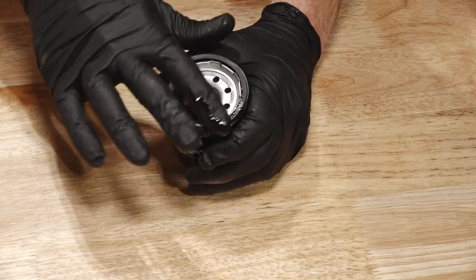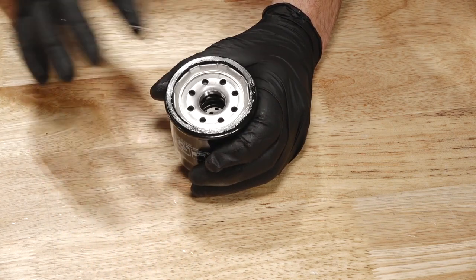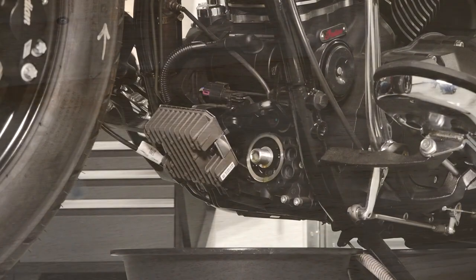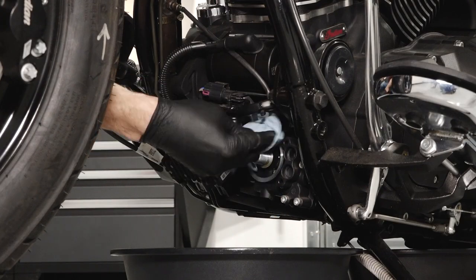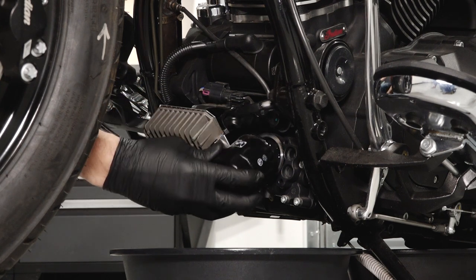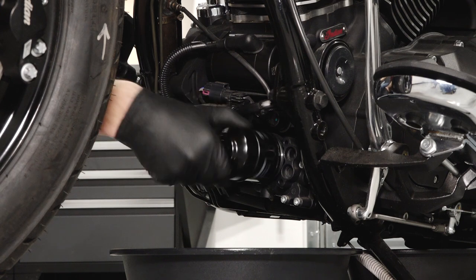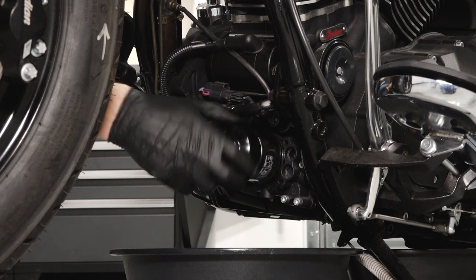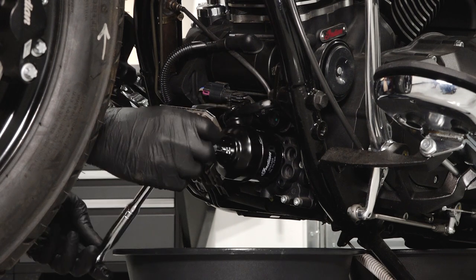Lubricate the O-ring on the new filter with a film of fresh engine oil and ensure it is in good condition. Using a clean dry cloth, clean the filter sealing surface on the engine. Install the new filter and rotate it clockwise by hand until the filter gasket contacts the sealing surface. Then turn it an additional three-quarters of a turn.